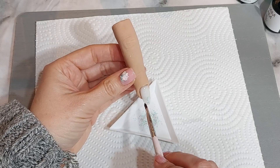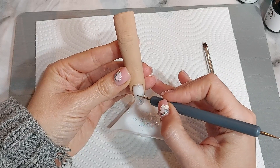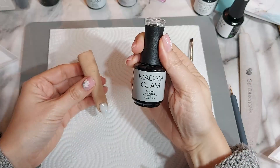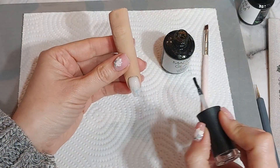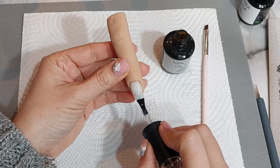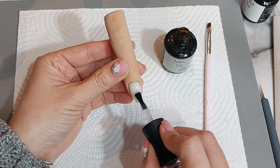After the glitter is on and cured it needs covering up to seal it all in. I'm using Pure Serenity by Madame Glam — that's the clear builder gel — putting some of that over the glitter and curing it, then wiping it off with alcohol off camera.